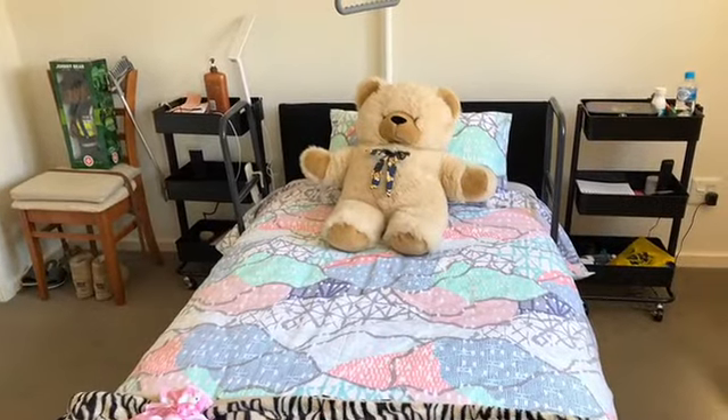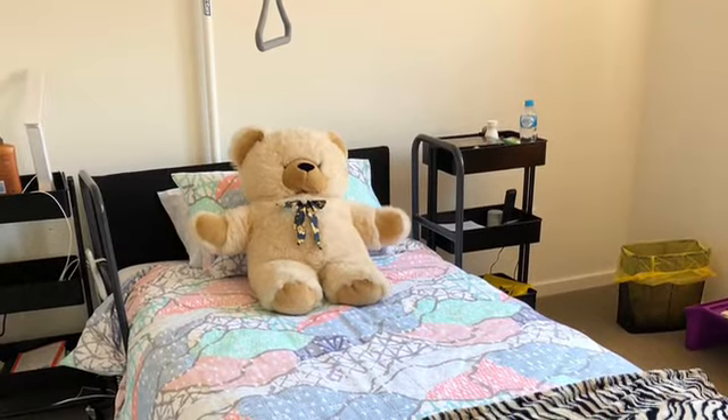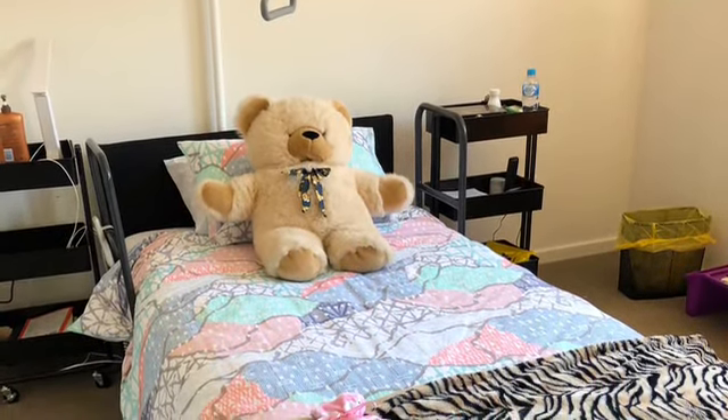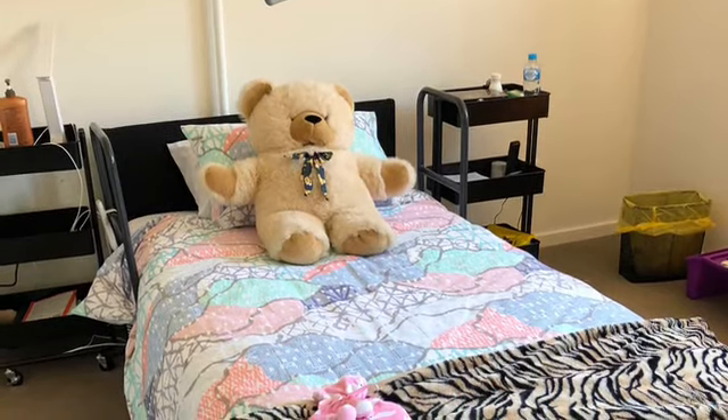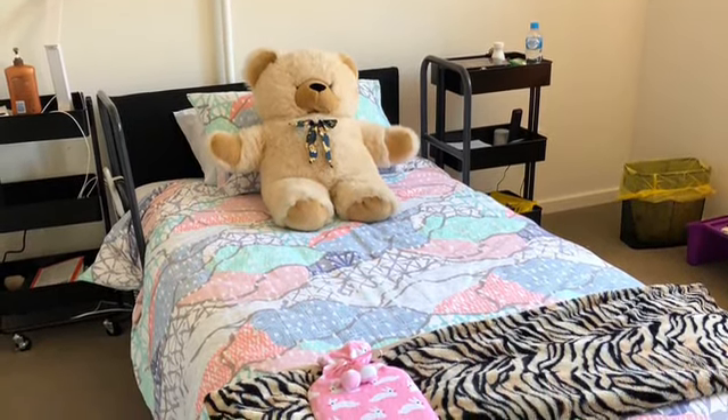I hope you enjoyed this film about my new bed. It's wonderful — I think it's saving me a lot of pain. Please subscribe and like my vlog and I'll see you next time.